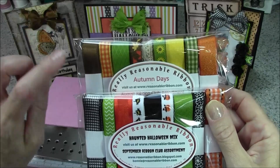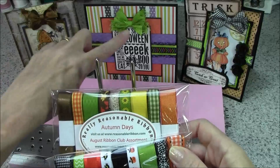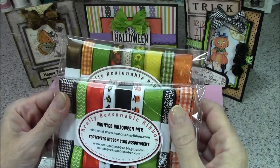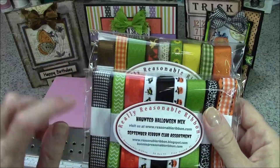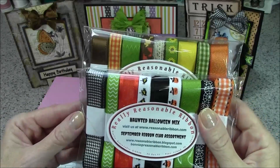The card on the left was made with brown satin with grosgrain edge. The one in the center is the kiwi delicate stitch satin from the September assortment, and the card on the right shows one with the black houndstooth from the September assortment, which is the one we're going to make today.